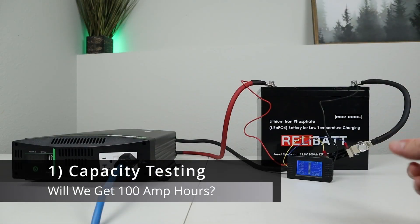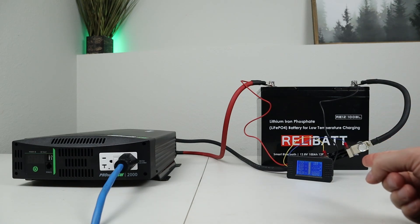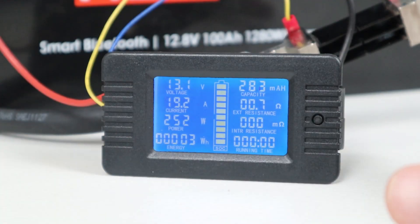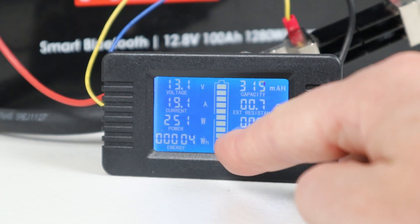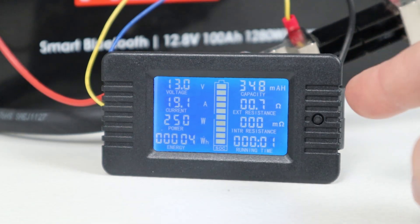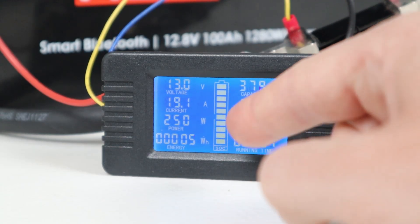The first test I want to run is to make sure we can pull advertised capacity. This is rated at 1,280 watt hours or 100 amp hours. I have it fully charged up, with an inline shunt on the negative line to track all the power going out of the battery, and my Xantrex ProWatt 2000 plugged in. I have a 0.2C load or a 250 watt load on this. We're going to take it all the way down until it shuts off. The shunt is counting up milliamp hours and we're pulling around 250 watts. We're aiming for 100 amp hours or around 1,280 watt hours.